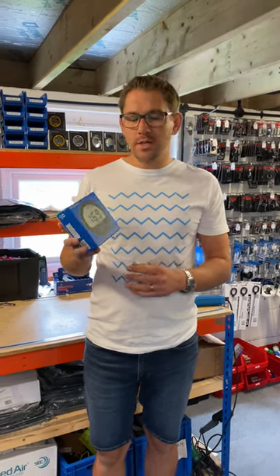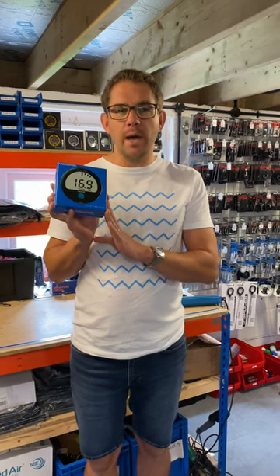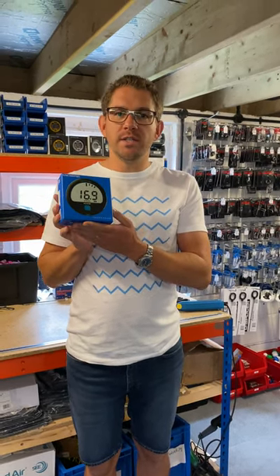Hi everybody, Andrew from Sailing Chandra here. We've got a Velocitex Speed Puck here which we want to take a look at. We're just going to do a quick unboxing so you know what's included and what this does.